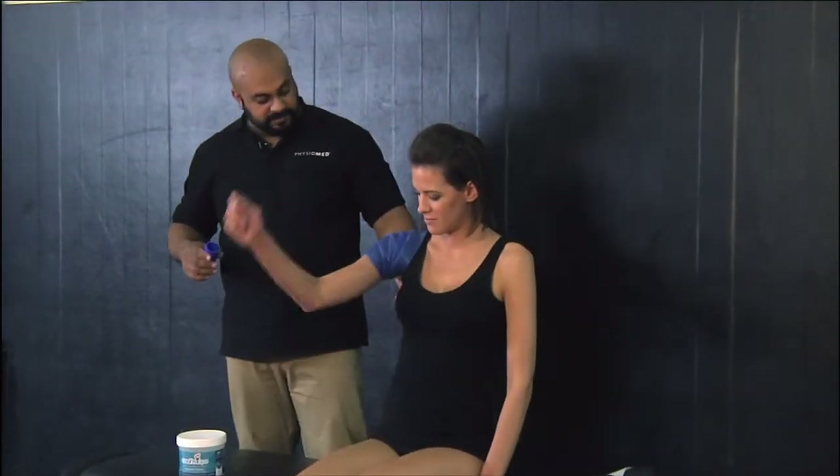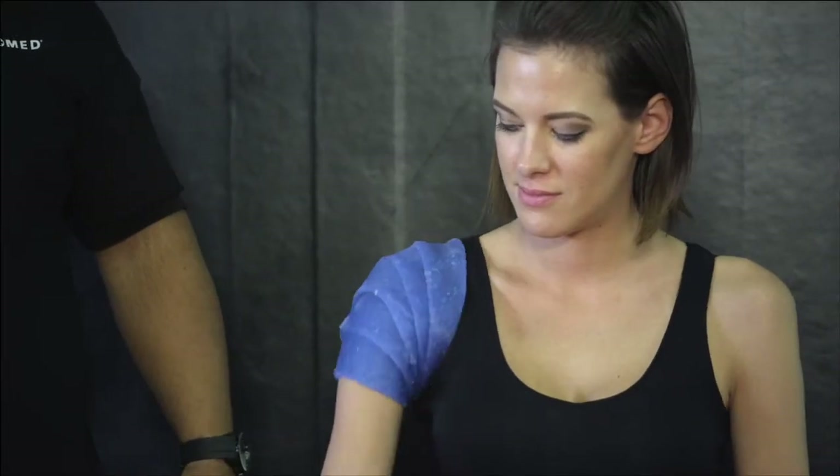How does that feel? Good. Still allowing for full range of motion.